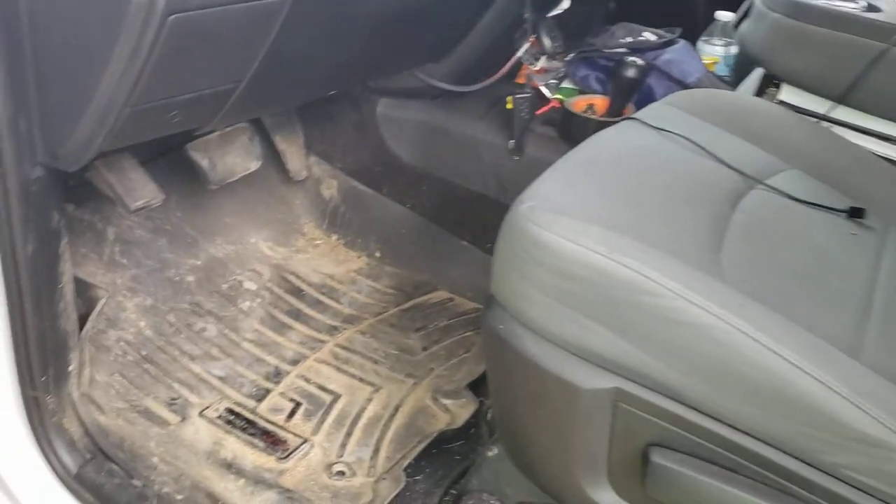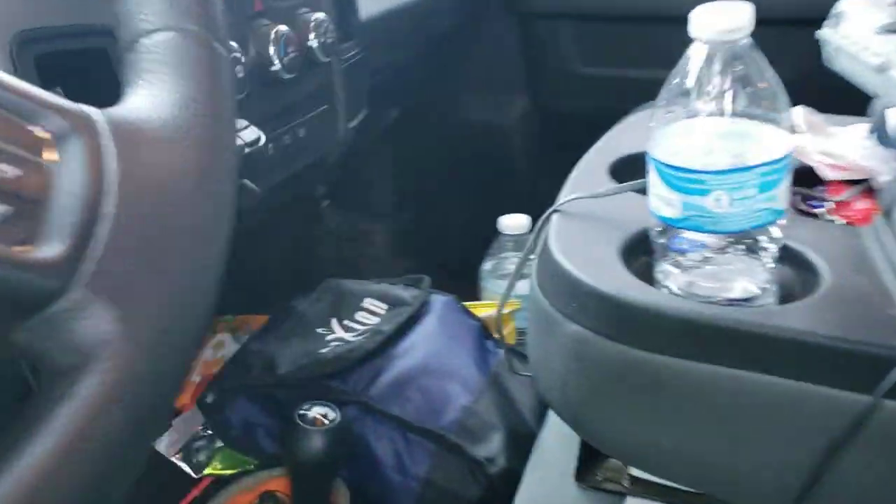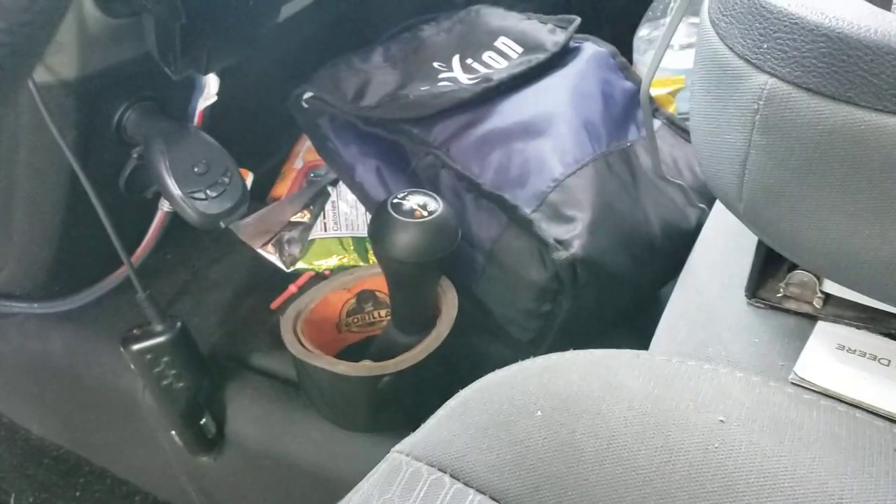We do work out of this truck, so we've got gloves, masks, an extra pair of shoes, and a trash can. Here's my lunch box — we carry our lunch most of the time.